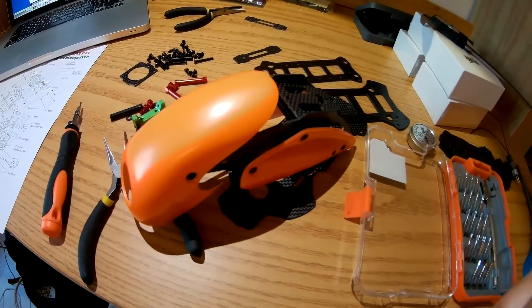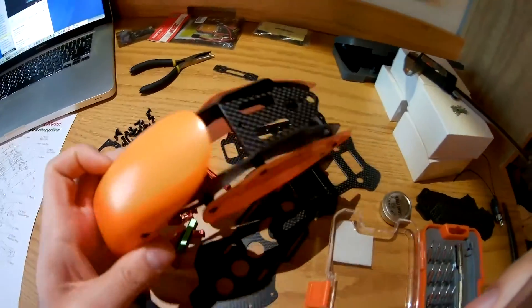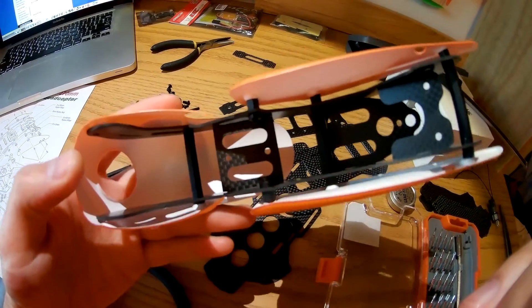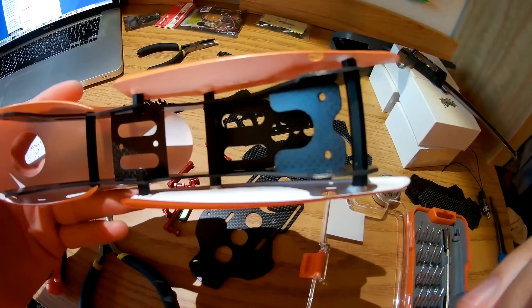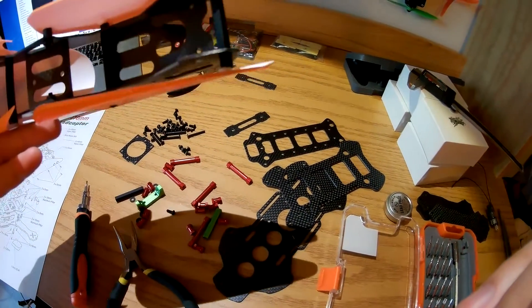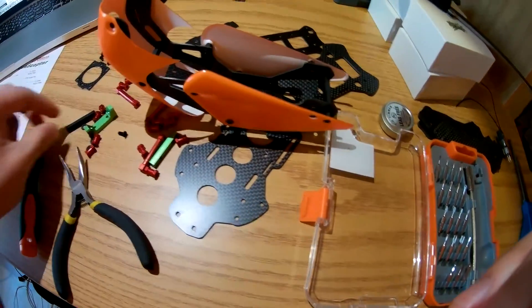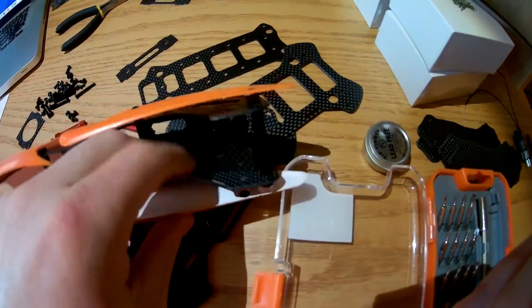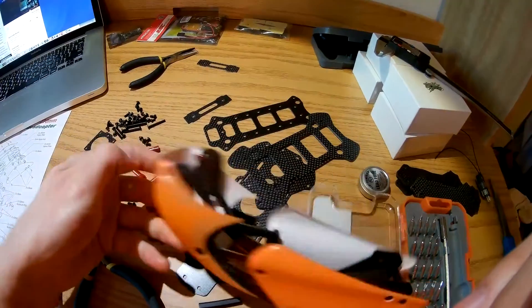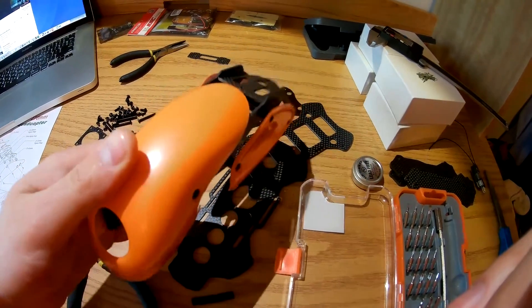Unfortunately I did lose audio for these clips. This is just the shell of the top half put together, giving you a little idea of how I'm putting it together. There's another space just under there where you can put another standoff — you'll see when you get the kit. I chose not to include that because there's no point; I think it's stiff enough as is. The shell does look pretty good; I kind of like the overall look of this drone.